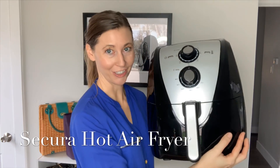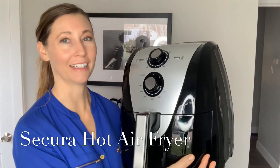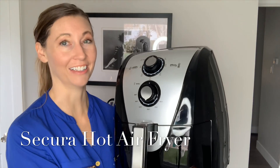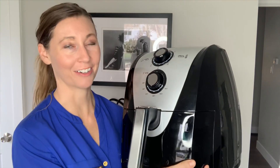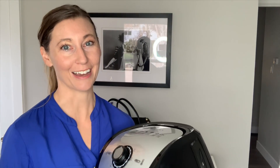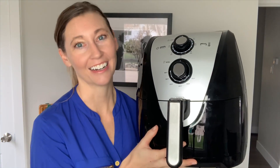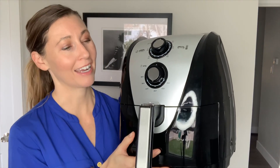And that is the Secura Air Fryer. This beauty is going to change your life. This is one thing that I tried that I did not know I needed in my life, but now that I have it I cannot live without it. I've used it like crazy every single day trying new recipes, new fun things to cook — and that is so not me, you guys. It is so awesome. If you haven't tried an air fryer, you are missing out.